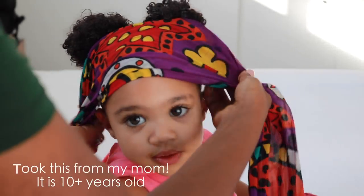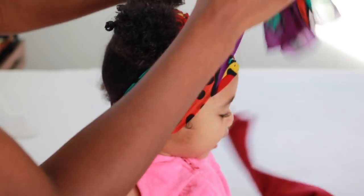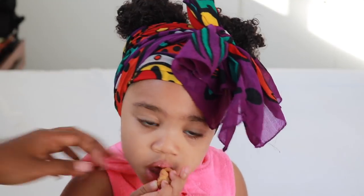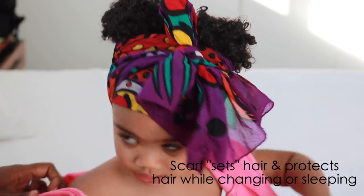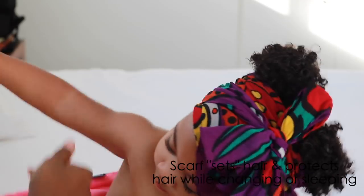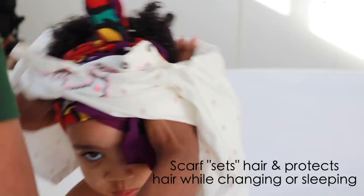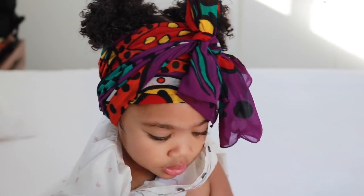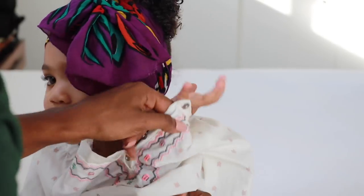I have no idea where the scarf came from — I'm always getting questions about it. I've asked my mom and she doesn't remember where she got it. The scarf helps to set her hair. If her hair is damp and you put the scarf on, it helps hold the hair in place while it dries a little bit, so the hair holds a lot better.